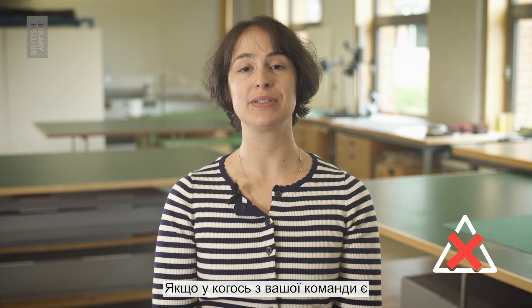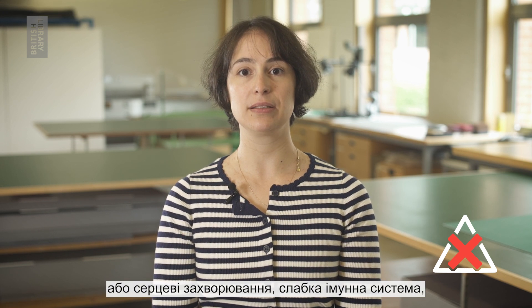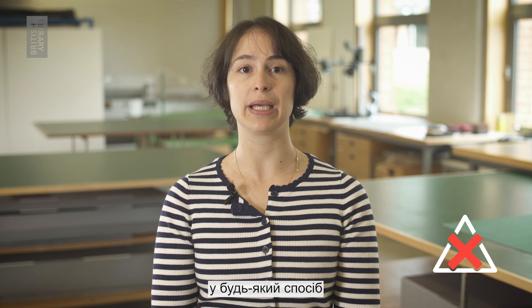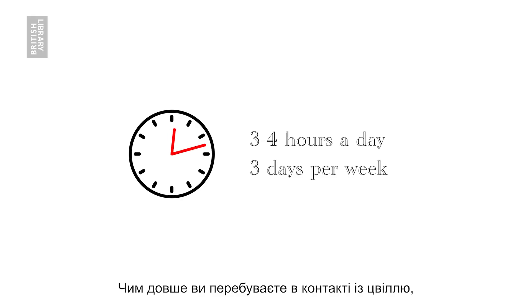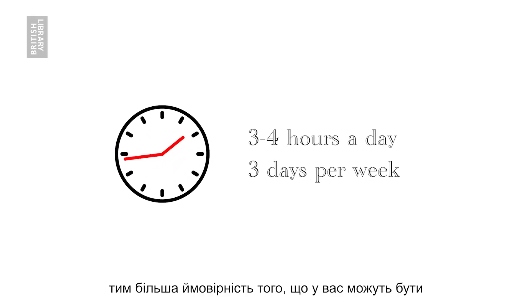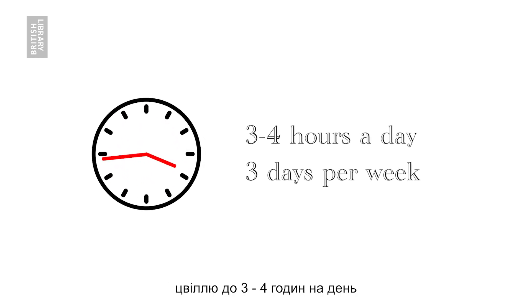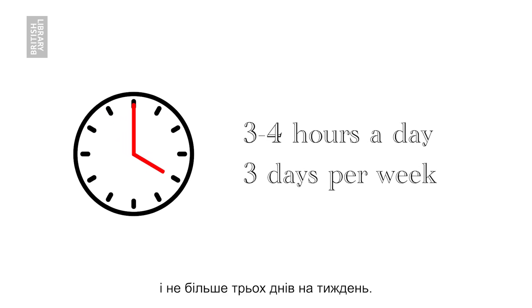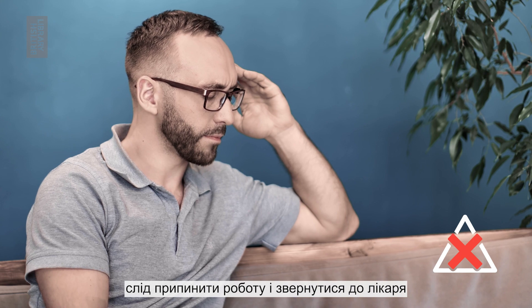If anyone in your team has a pre-existing health condition like asthma or heart disease, a weak immune system, or if they are pregnant or at risk in any way, they should avoid contact with mouldy items. The longer you are exposed to mould, the more likely you may have an adverse reaction to it. For this reason, limit working with moulds to 3 to 4 hours a day and no more than 3 days per week. If whilst working you feel unwell or experience unusual symptoms, stop work and seek medical advice where needed.